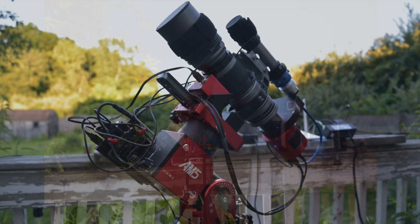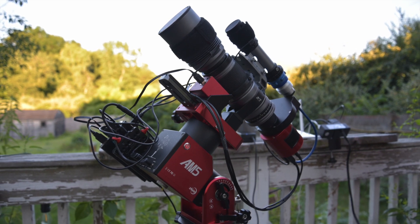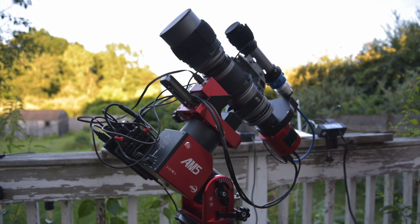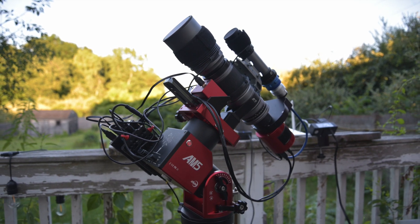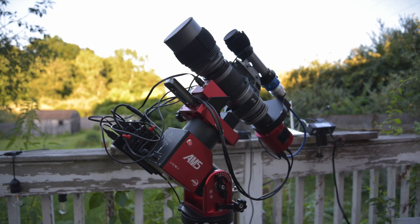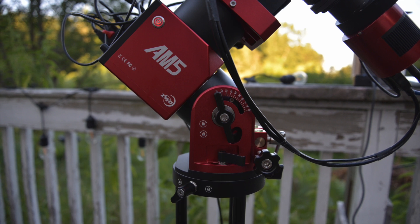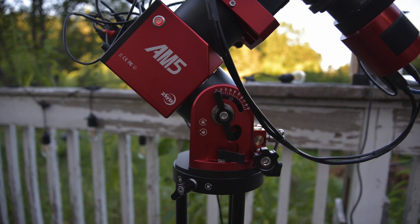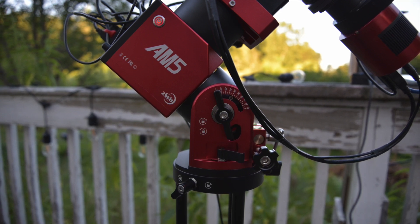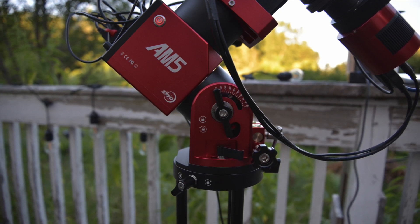A couple of surprises: I didn't expect the AM5 to be so compact and transportable — and I say this knowing my primary purpose for buying it was portability. It's crazy how easy this is to move around. I think it comes down to the counterweights — they are such a fundamental part of traditional systems that it felt like I had missed something during setup. But after one night under the stars with the AM5, I'm thinking: unless you have a massive scope, counterweights should be a thing of the past. We have the technology.